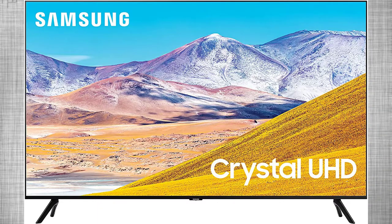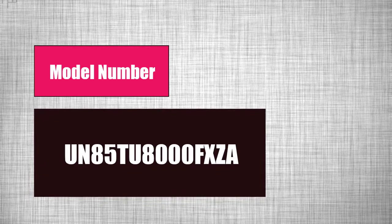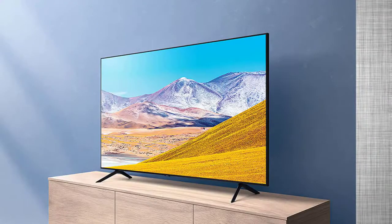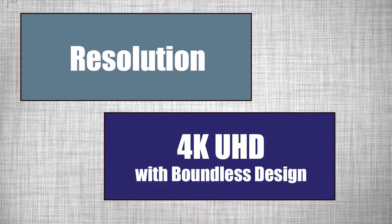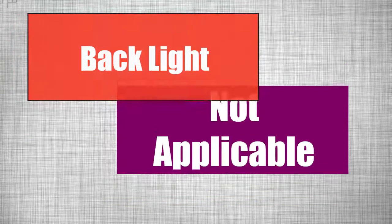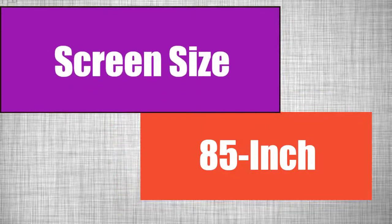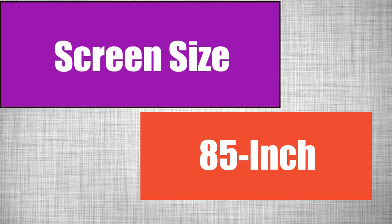In this video we are talking about the Samsung UN85TU800FX EZA. It's a good TV. Resolution 4K UHD. And backlight — there is no backlight. Screen size 85 inch.